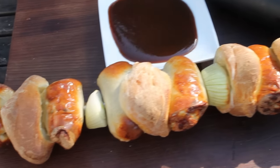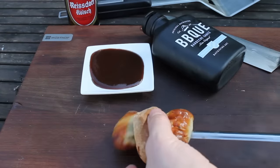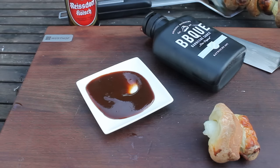And this is the final result, to be served with a Bavarian barbecue sauce. Really awesome — I like the flavor. Great finger food. You can pull the pieces off and eat the sausage right away.